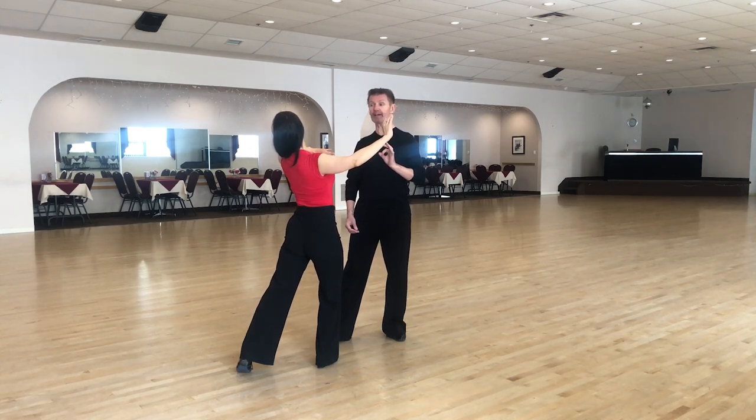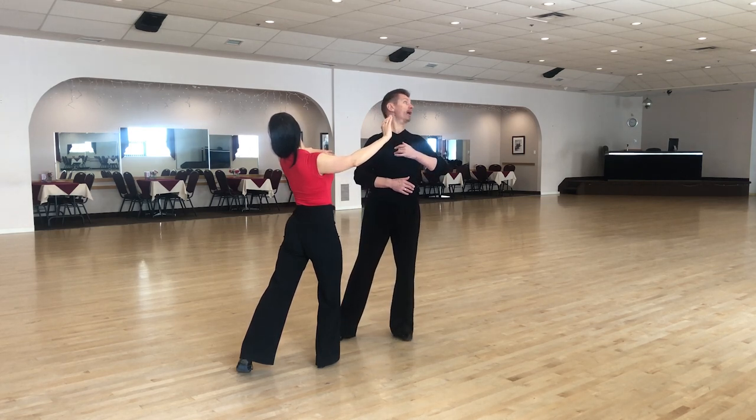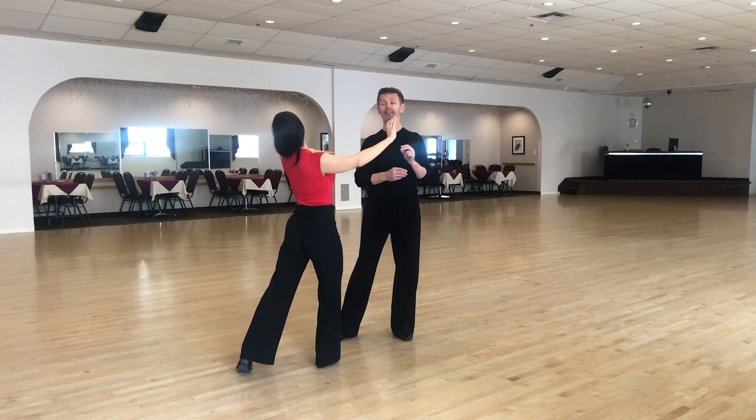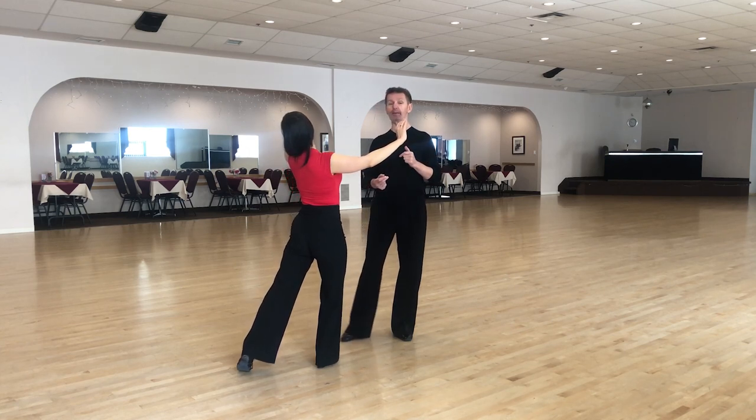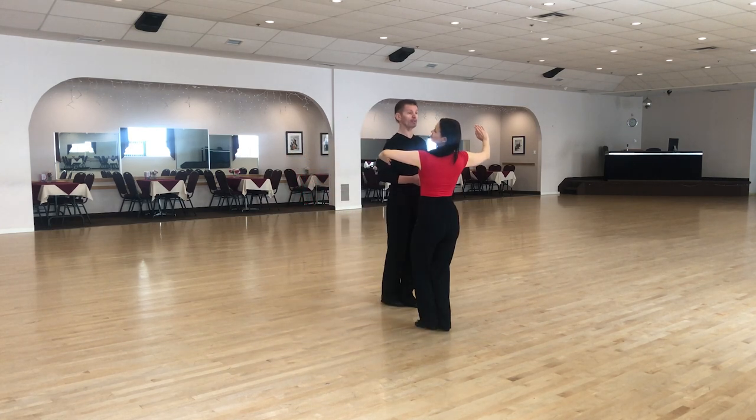And finally, the last point: it's the head. The lady's head moves from the close position to the left side slightly more — a sharp action of the head. Then the lady takes a step on the heel, quick, to the right side, quick, and feet together, slow.